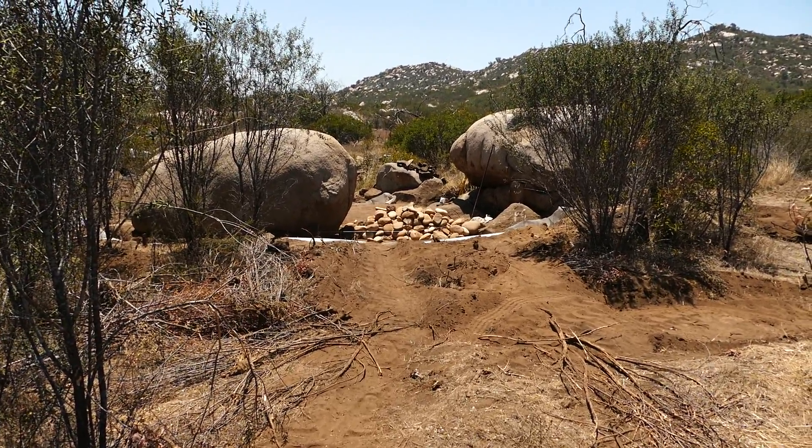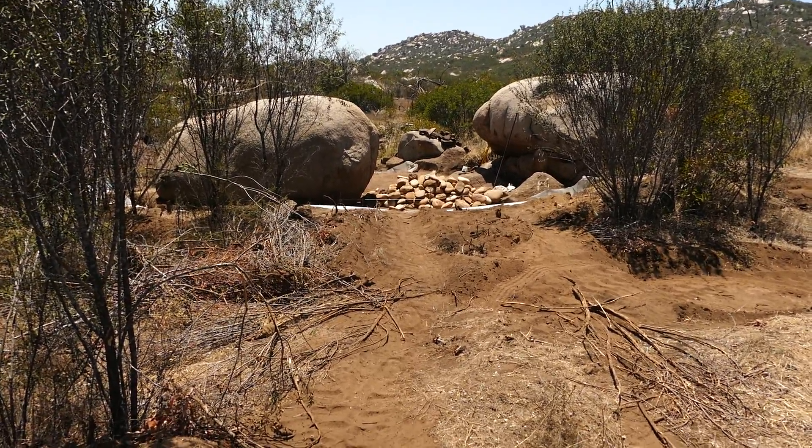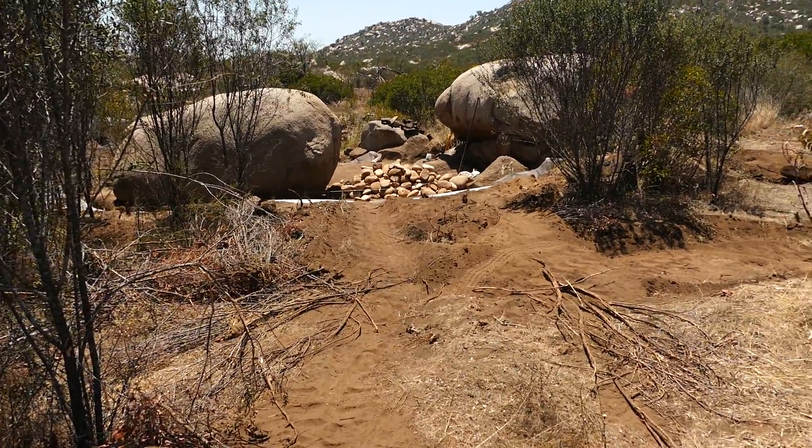Chris here with another cob cabin update. I want to tell you a little bit about some of the earthworks I've started here.